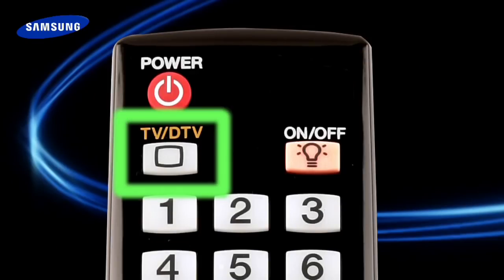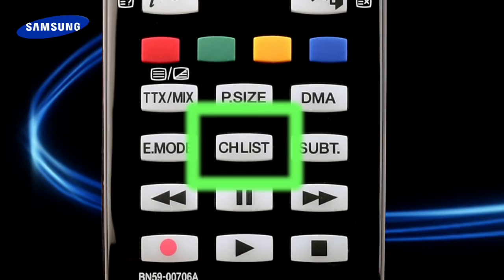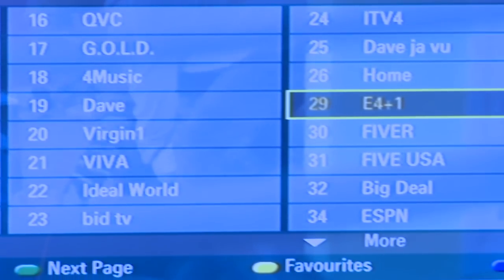Don't worry — simply press the TV/DTV button. This will change to the digital tuner. Again, press the channel list button. Can you see more than five channels? Good — you're now watching your TV's digital tuner.